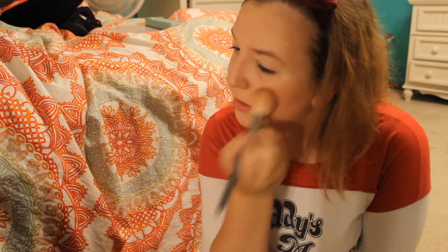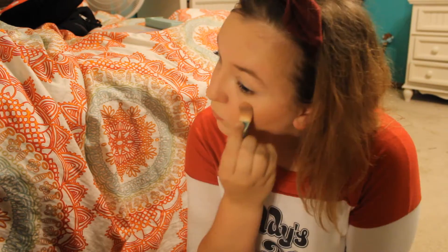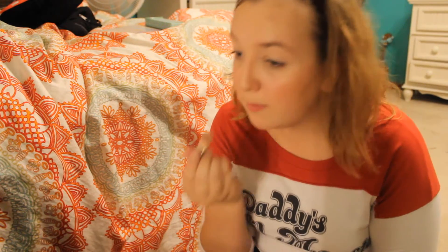I feel like Harley just needs rosy cheeks. And you'll actually get to see how I use my highlighter — it's not anything special, just this little pretty pink thing. In the other video I used glitter instead, but I'm actually going to put some on my nose too.